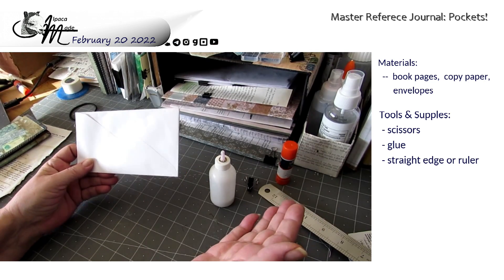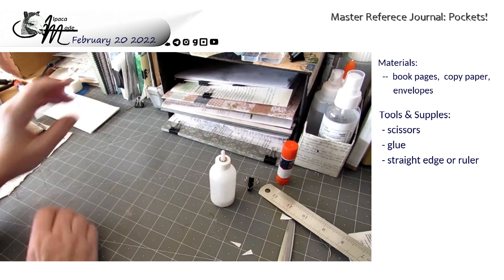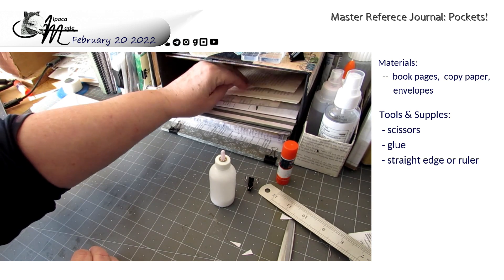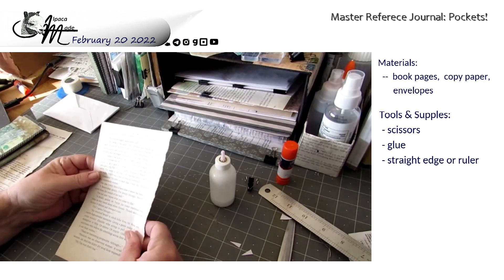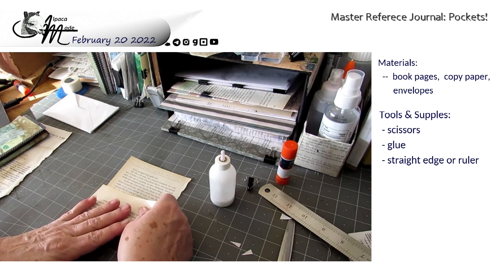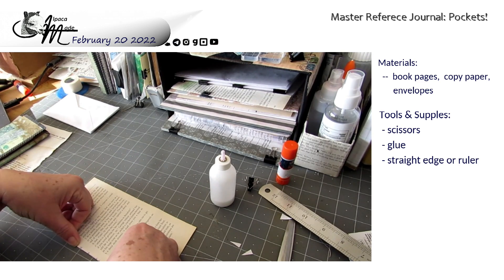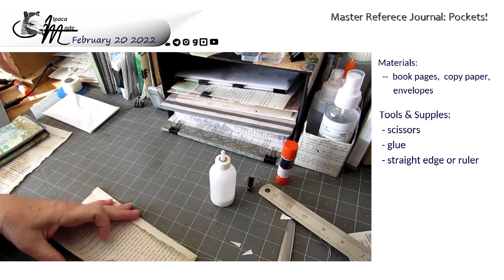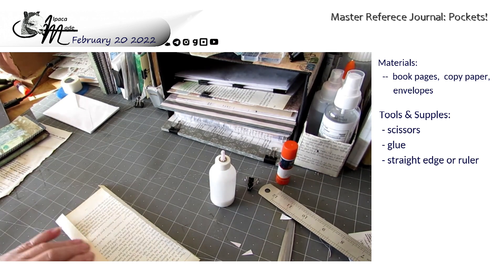I'm going to set this aside and we're going to move on to another pocket. That's super easy. The next one is equally easy, but it requires a little bit of cutting. So I've got a book page for this one and I'm going to fold in the sides — not a lot. You can measure this and be more precise if you have a space it has to fit into, but I don't. This is just an example.